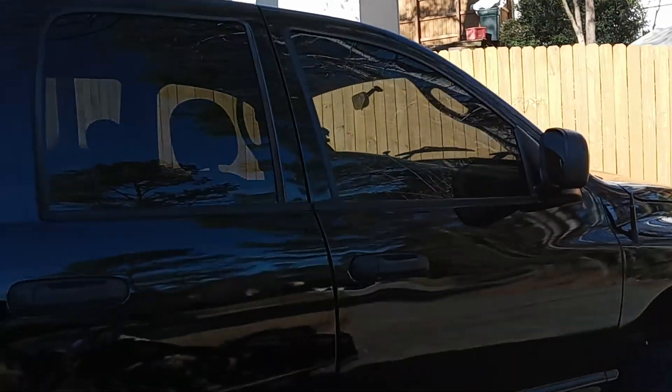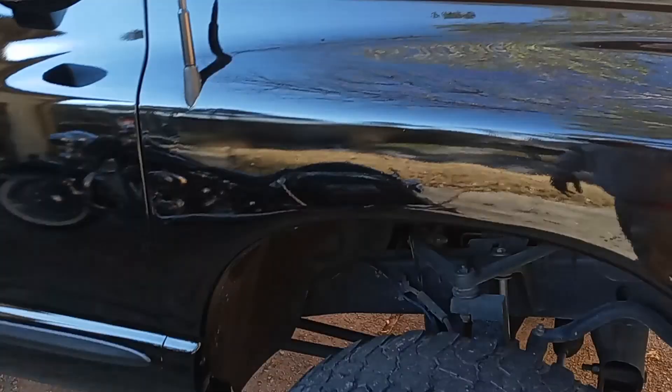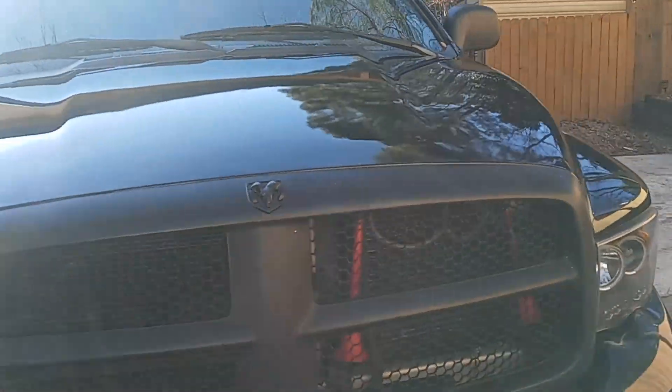I already started on the sounds. I got the door speakers in, about to order a 10 inch head unit. I got the box for the subs to go under the seat — I'm putting two 12s up under the seat.